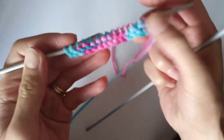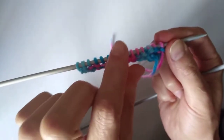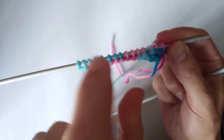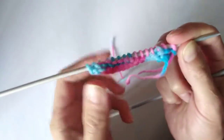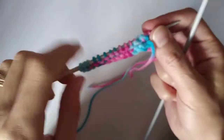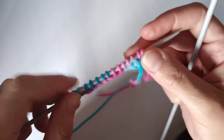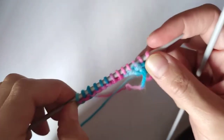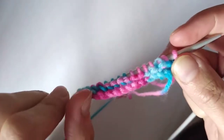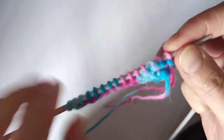That is how to do the knit stitch. If you knit a whole piece of work entirely in knit stitch, the fabric is called garter stitch. In my next video I'm going to show you how to cast off — or bind off if you're in the US — and that is how you finish your knitting.